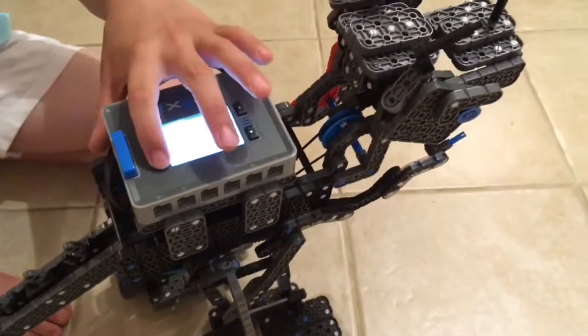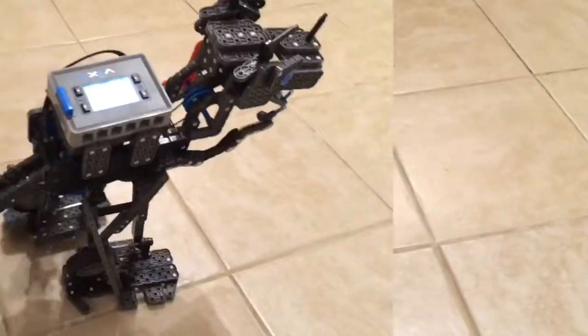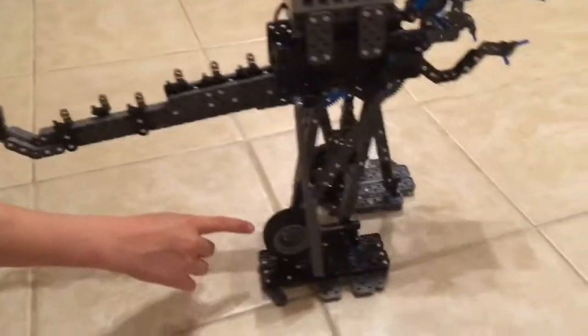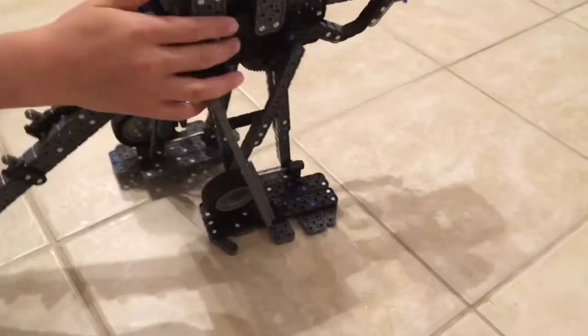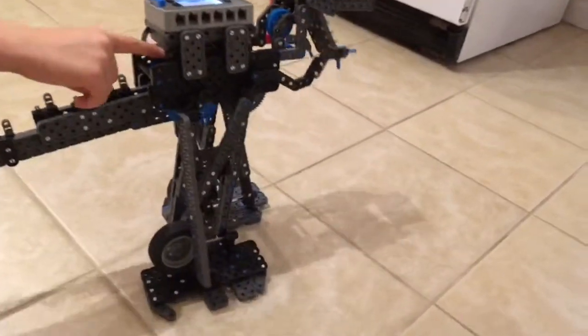Let's see how this works with just one motor controlling it all. Here's the V-Rex walking. As you can see, the tires are leaning into the legs so they can maintain balance. All the motors inside are powered by only one little motor right here.